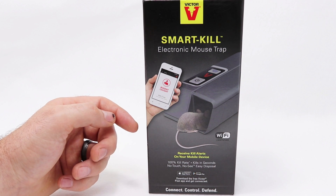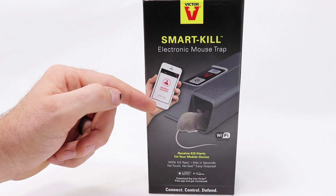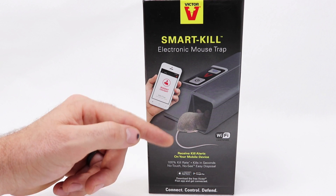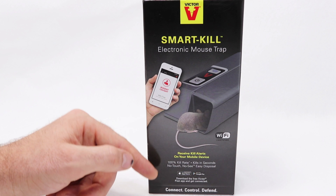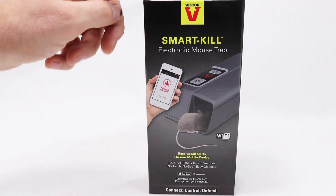This is one of the most technologically advanced mousetraps available on the market — the Victor Brand Smart Kill electronic mousetrap. It looks like a really good trap. It's Wi-Fi certified, you receive kill alerts on your mobile device, it has a 100% kill rate, kills in seconds, no-touch, no-see, easy disposal, and has a free app on the Apple Store or Google Play. Its motto is connect, control, and defend. Let's take it out of the box and see how it works.